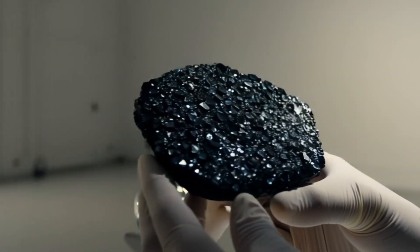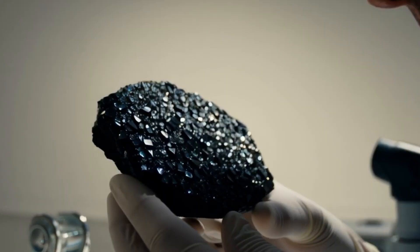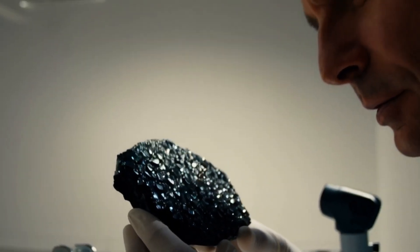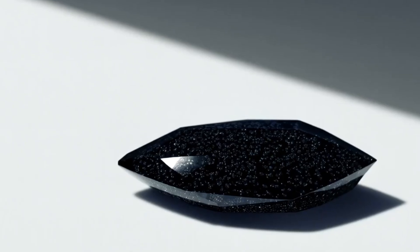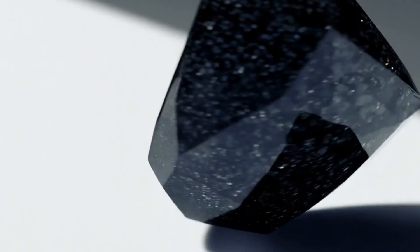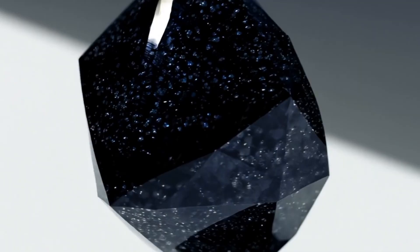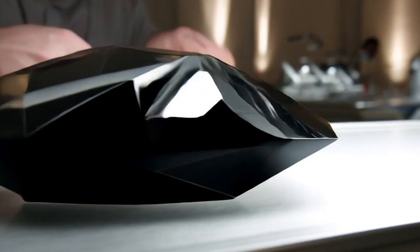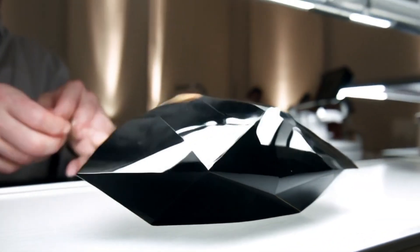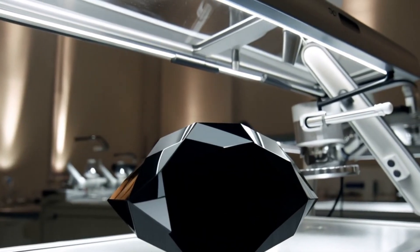Hello and welcome. Today we're diving into the fascinating world of gemstones, specifically one of the rarest and most mysterious types: black diamond, also known as carbonado. Unlike traditional clear diamonds, carbonado has a dark, rugged beauty and an unusual origin that makes it stand out. If you've ever come across a black stone and wondered if it's the real deal, here are three simple ways to identify a true black diamond.